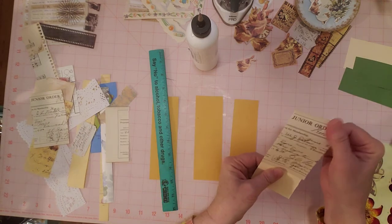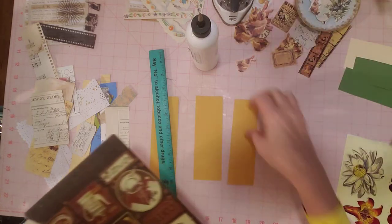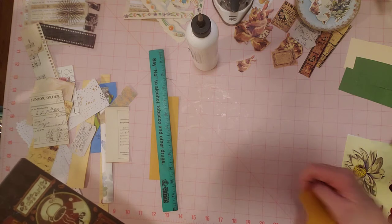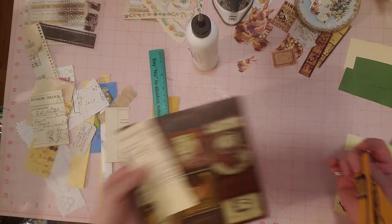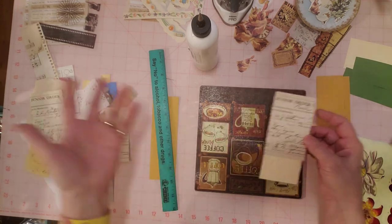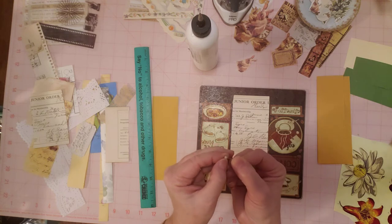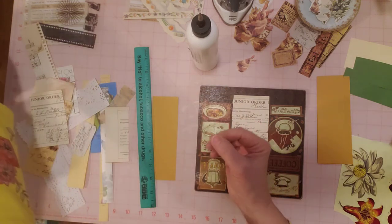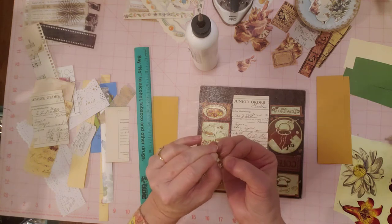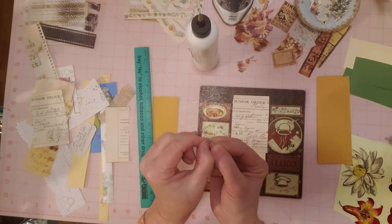I have some glue on my mat that I'm trying to get off. I tried goo gone and that didn't work. I'm going to try some alcohol next. If you know how to get glue off a cutting mat, let me know — I want to keep this nice. I really like this pink cutting mat — I picked it up at a thrift store. How often am I going to find a pink cutting mat at a thrift store? I think it only cost me $3.99, and it's a big cutting mat. I should keep my eyes open in case I ever see another pretty one and just get a spare.